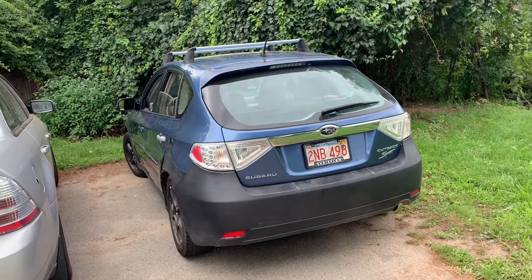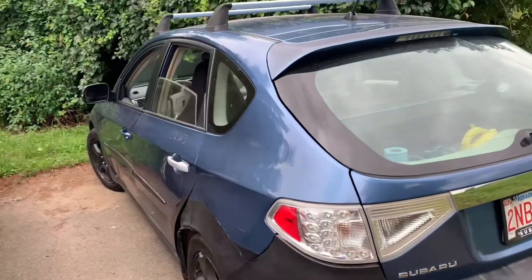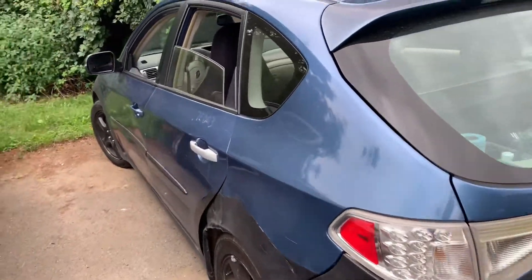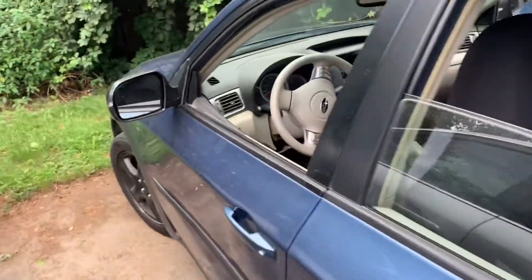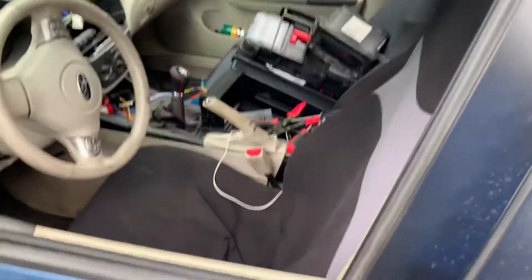Hey guys, it's Tony here, and today I'm going to be showing you how to change an aftermarket radio on a 2008 Subaru Impreza Outback Sport. This car is a pain to buy parts for, as it's the Outback Impreza and the Outback Sport together.